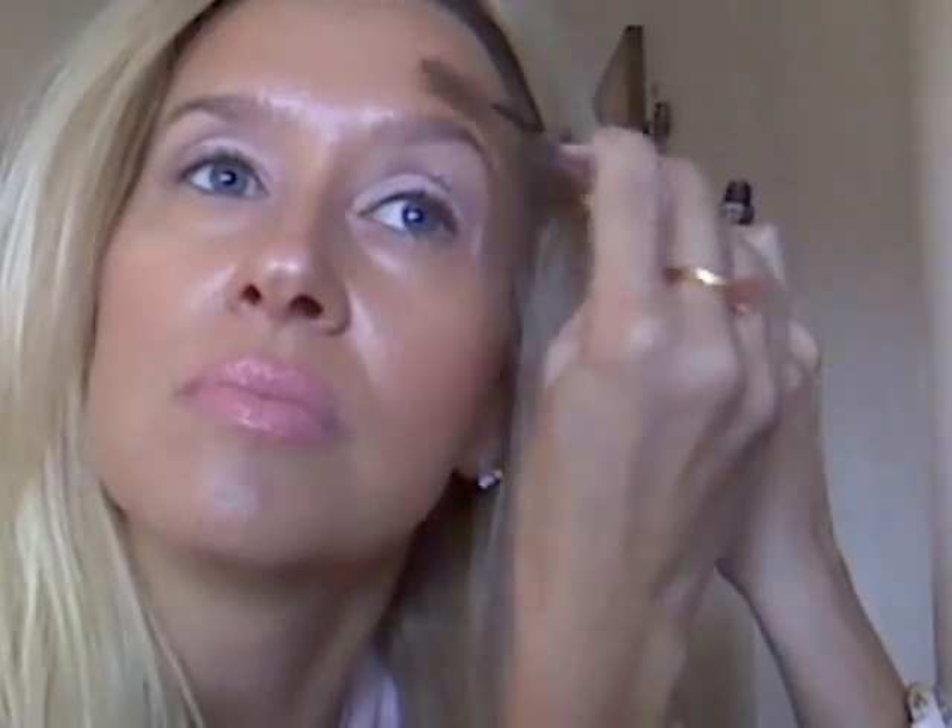I'm going to do my eyebrows real quick. I noticed that her eyebrows are kind of light and probably thinner than mine, but I'm into leaving mine natural now. So I'm taking my blonde brow gel and just going over my brows to comb them out and get them looking straight.